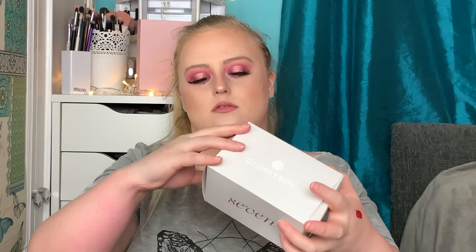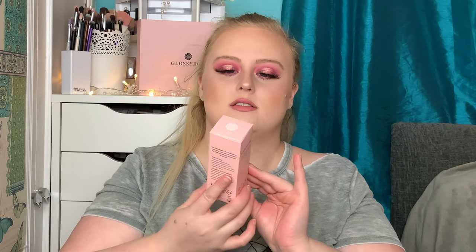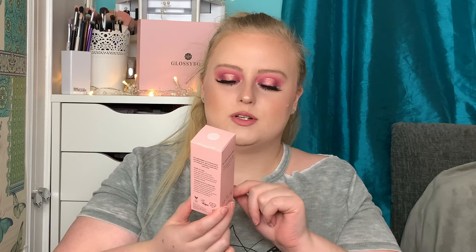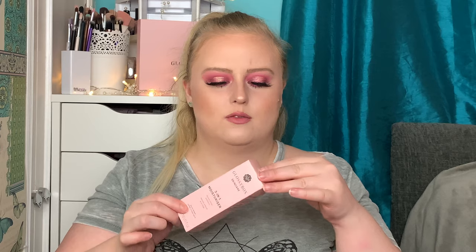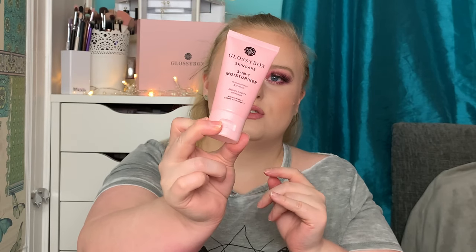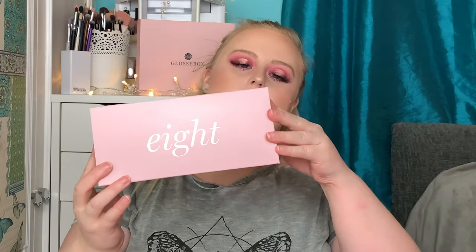Number seven is a big box. This is by GlossyBox — they brought out their own skincare range — and this is a three-in-one moisturizer that plumps, primes, and protects. It has hyaluronic acid in it and it's cruelty-free and vegan, which is amazing. I've tried their eye cream from a previous box and I really liked it. It's a nice size and the exclusive subscriber price is £18, or £22.50 for non-subscribers.